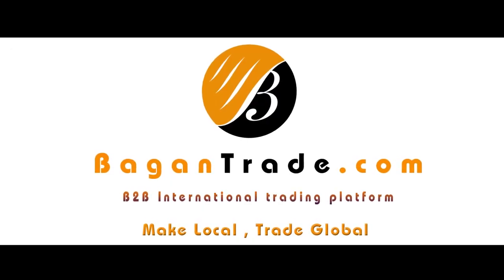Bagan Trade — B2B international trading platform. Make local trade global.